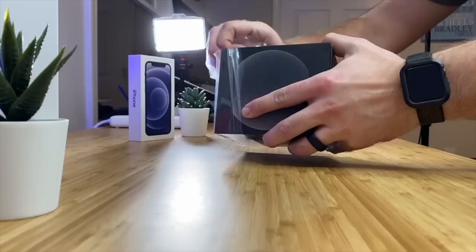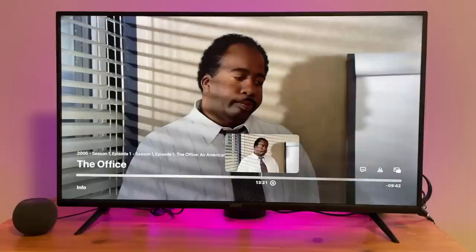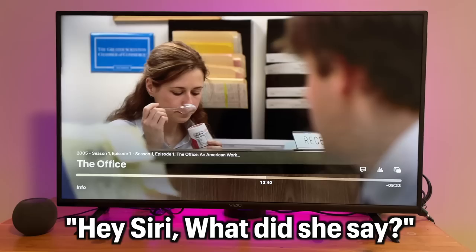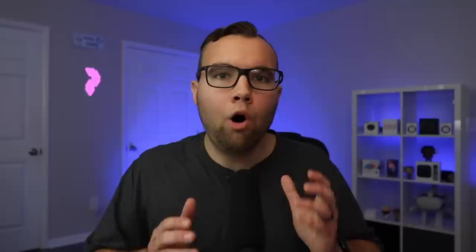Nothing has changed the way I use my Apple TV quite like the bonus accessory, which is the HomePod Mini. It's Apple's smart speaker and can be used to ask about the weather, play music, control your smart home, and more. It can also allow you to control your Apple TV hands-free. You can ask Siri to open a specific app like Netflix, though it can't open a specific show yet. You can control playback — play, pause, skip, and go back. Or if you can't understand what somebody just said, just ask Siri 'What did they say?' and it will rewind the show about 10–15 seconds and turn on captions.